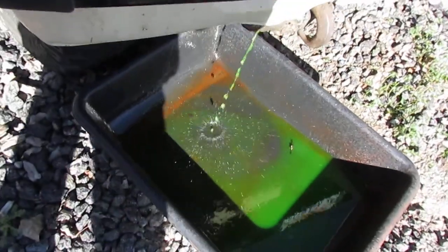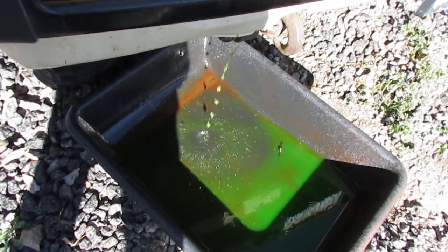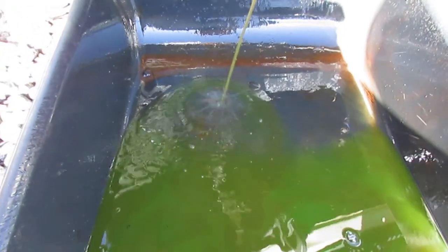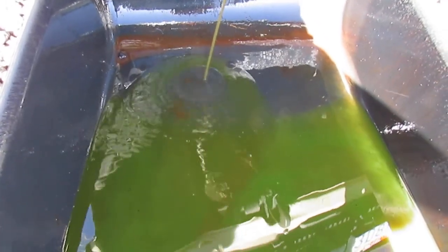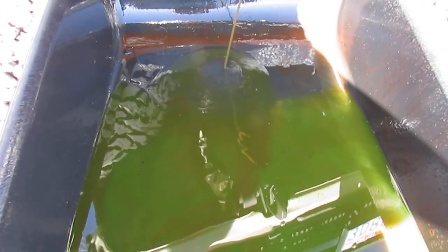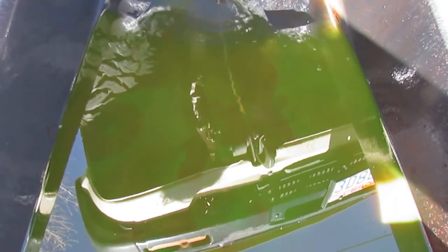Alright, now we're getting some brownness — it's draining out of the block. Something nasty is coming out of there. It's brown. I don't think it's rust. There's no antifreeze in the oil, but I guess that doesn't mean that the oil can't get in the other direction. Hopefully that's not the case because I really don't want to have to do a motor replacement this year. You can see the brown — that is not good at all.